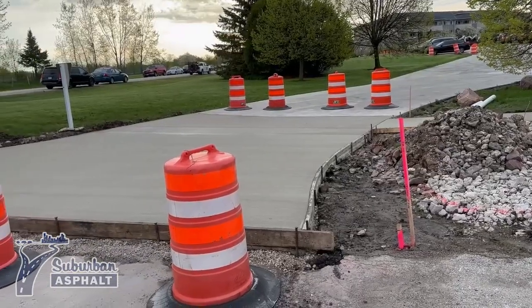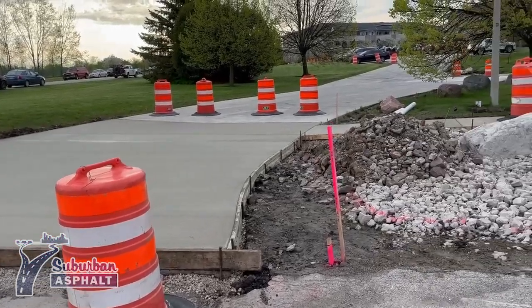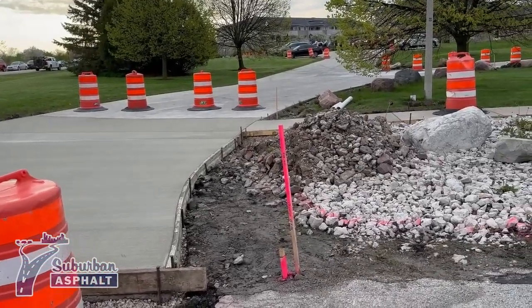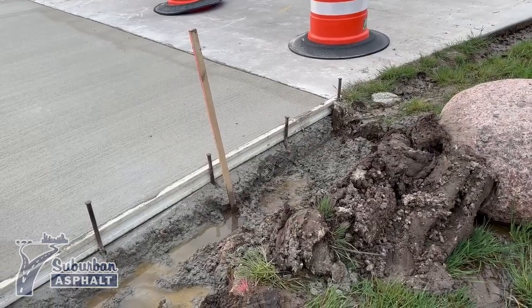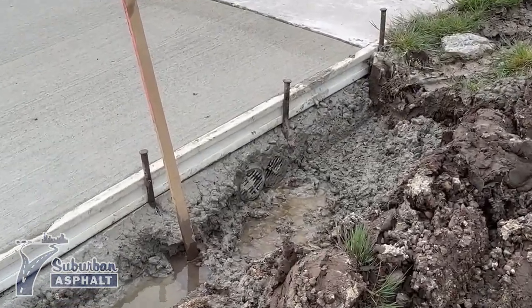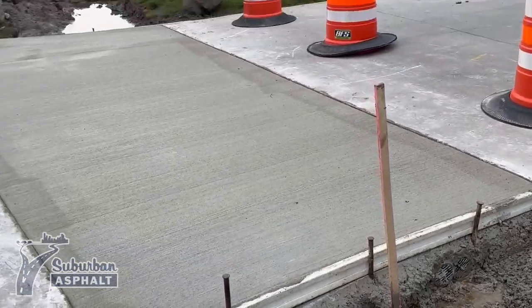You can see that we raised the concrete there. Now it's sloping away from our asphalt. As you can see, it's got the pipe there. It's going to help the water escape over the back ditch.